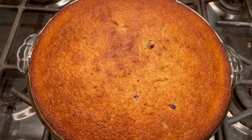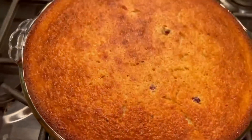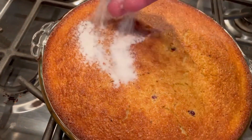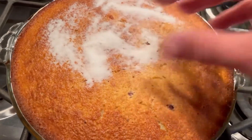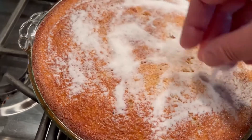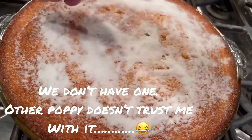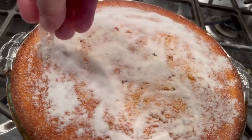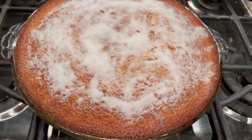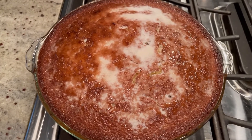Exactly 35 minutes later, the clafoutis is done. Look at it — beautiful. Nice and firm, it's not jiggly. It smells so good. The last thing we're going to do is sprinkle about a quarter cup of sugar right on top — we want to brulée the top. If you have one of those little torches, perfect. If not, switch your oven from bake to broil and, a few inches away from the broiler, put this in for only a couple of minutes, turning it a couple of times so the sugar is all nice and brulée'd. Once you start smelling burnt sugar, it's ready.